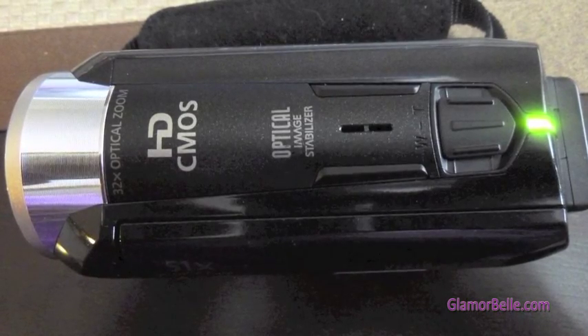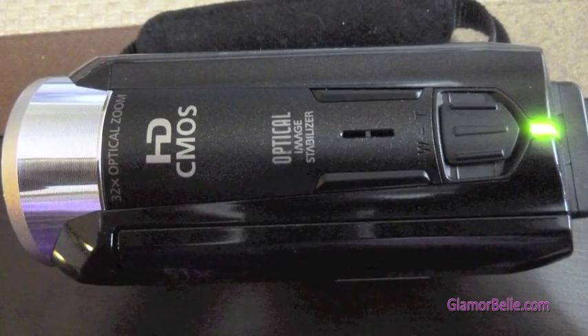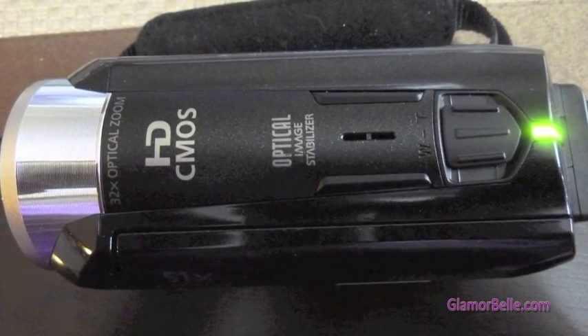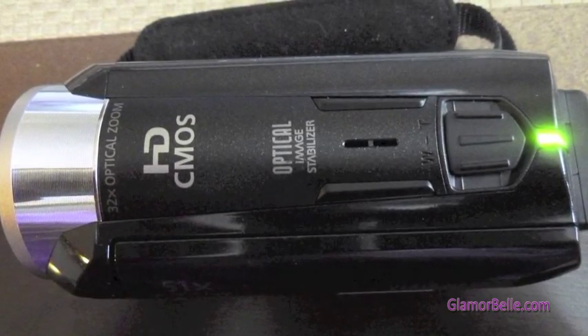On top, it has the zoom control. The W is for zooming out and the T is for zooming in. Then we have the light, which tells you if the camera is on, off, or charging.